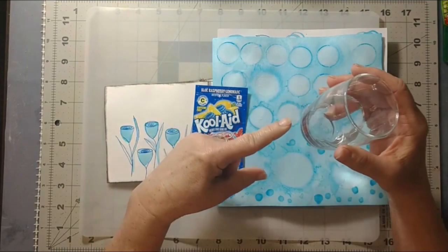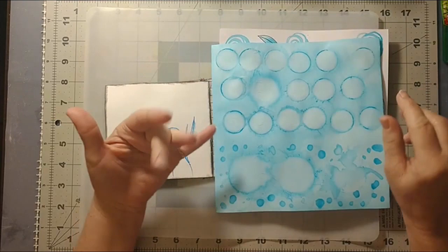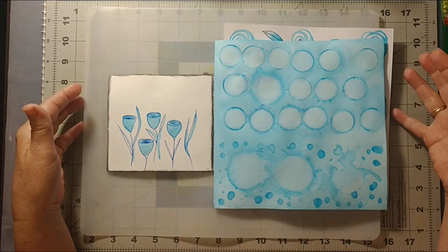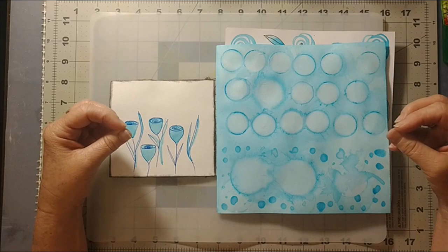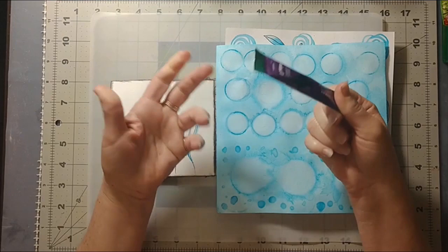If you take an entire packet and pour it into two fluid ounces — roughly 55 to 60 milliliters — of water, dissolve it, and you can actually get quite a bit done with it. I used watercolor paper and mixed media paper. The watercolor paper is 140 pound and the mixed media paper is 98 pound. I'm not sure what it'll do on printer paper since it's really thin. The consistency is not as thick as watercolor.